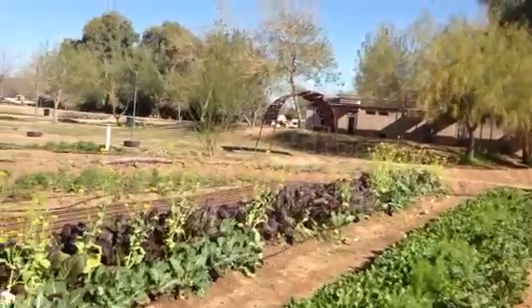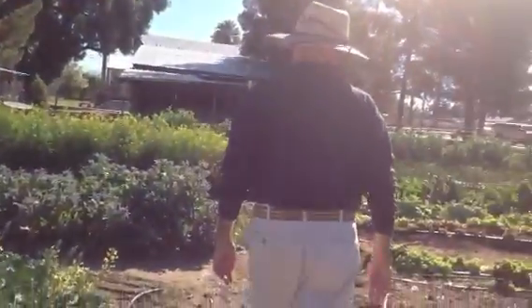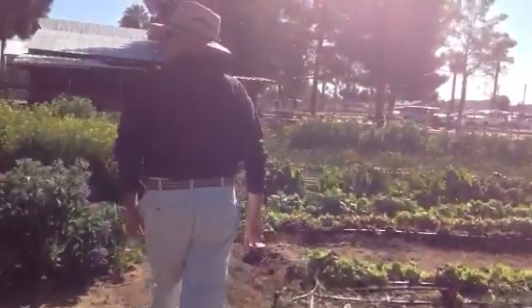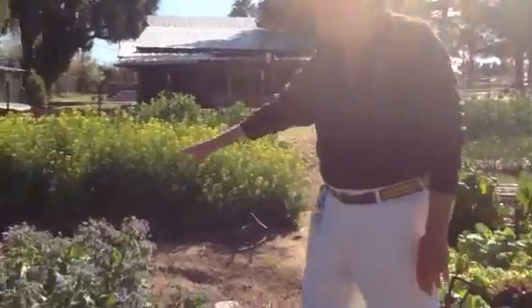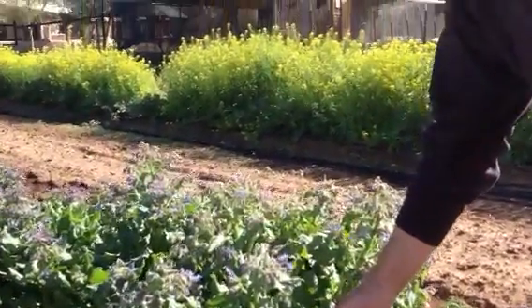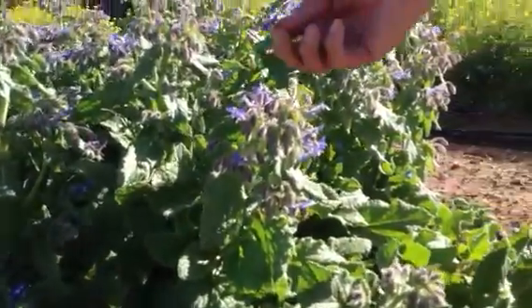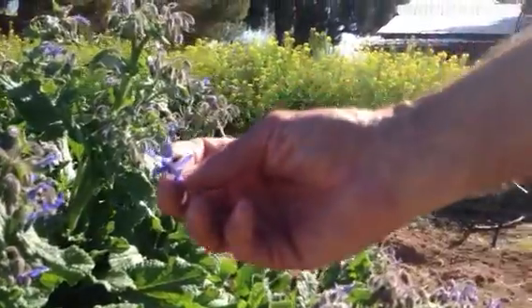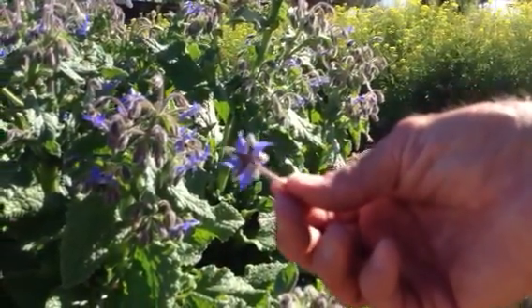I want to end this by showing you one of the coolest things we've got going here. The bees feeding on the mizuna are also feeding on these borage blossoms. These are star-like blue flowers that have the flavor of cucumber. Excuse me while I pop one of these in my mouth. That is very tasty.